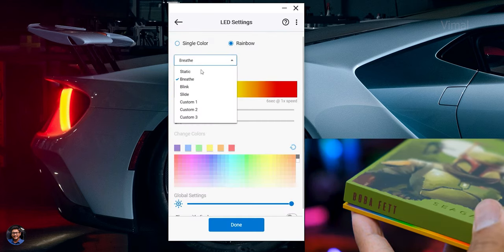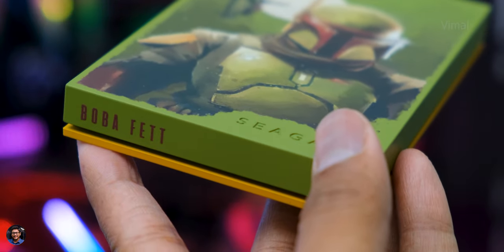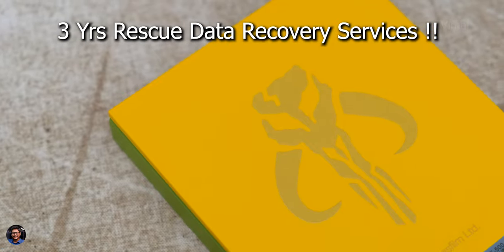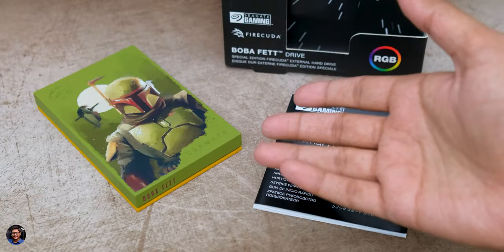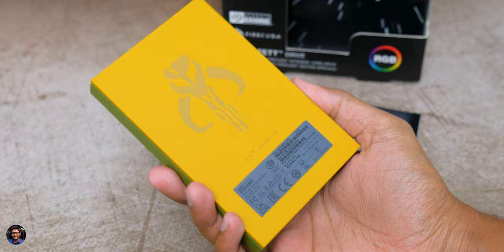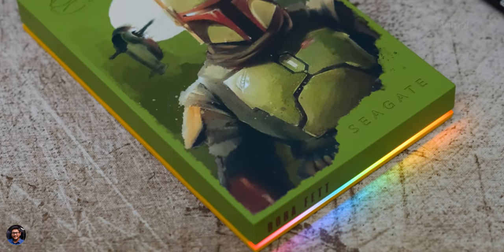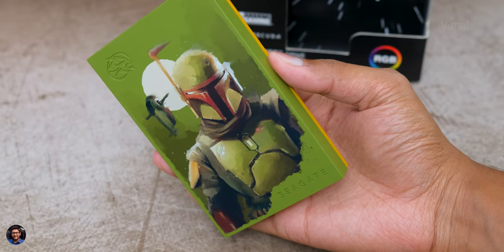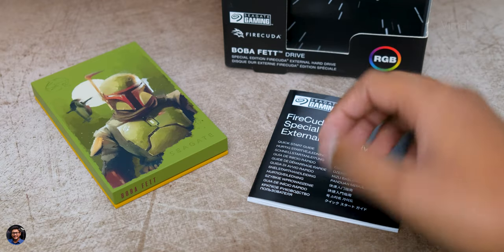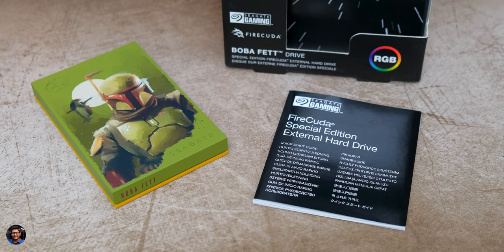Last but not the least, Seagate offers some excellent software solutions as well. When unexpected things happen — like water damage or some disaster with your drive — Seagate offers up to 3 years of rescue data recovery services to defend against data loss and retrieval costs. That is it for our video on this Boba Fett Special Edition Firecuda drive from Seagate. Absolutely love this product — it offers beautiful RGB lighting, good performance, and comes in large capacities up to 2TB. The drive costs around 6,329 rupees and comes with a 3 year limited warranty in India. Links will be in the description box below. Make sure to smash that like button and subscribe for more awesome videos.